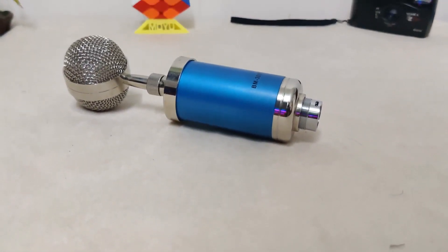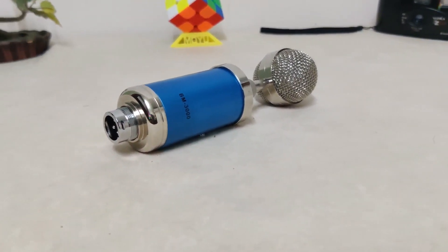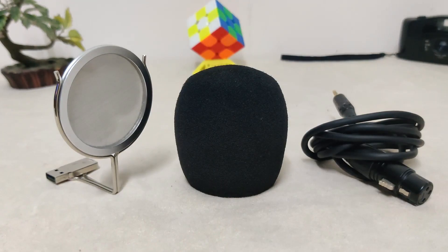Budget microphones are really hard to find, especially ones with good quality. I took my time and eventually landed on the BM3000. Let's get started.